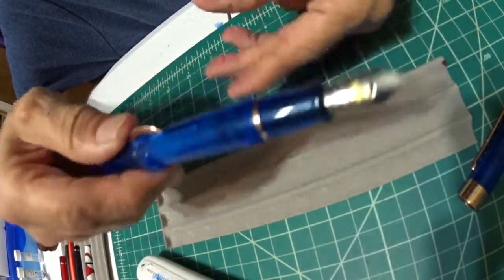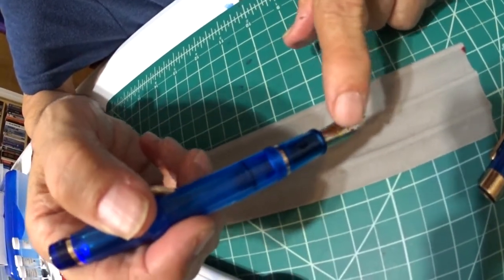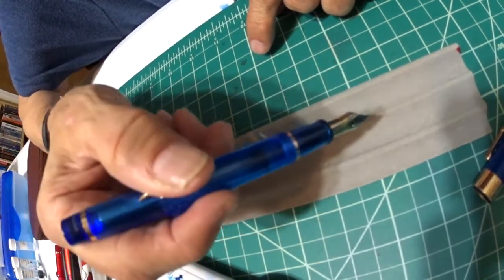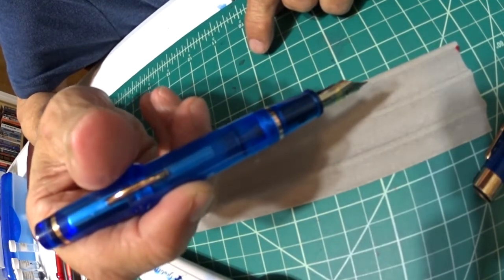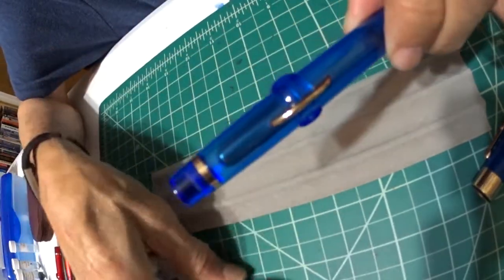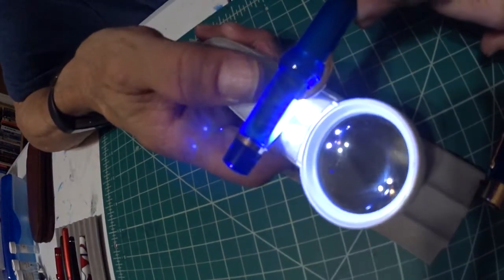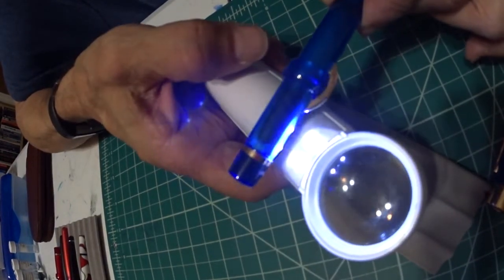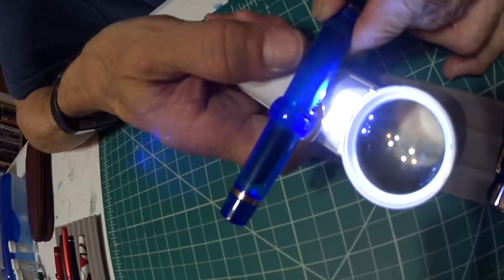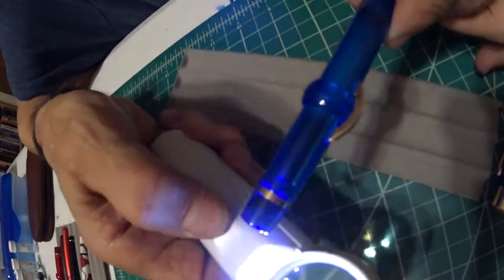When you put your pen in the bottle, you want to put it in past that breather hole. Then you press your crescent down and let it up, and you'll see the bubbles sucking up into your bag. Right in here you'll see where the ink is — that dark spot. The bag ends about right in there, but it holds quite a bit of ink.